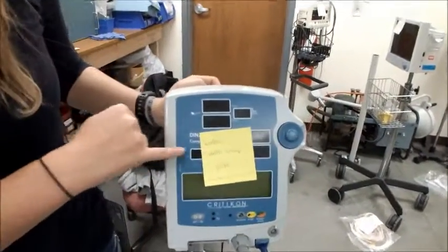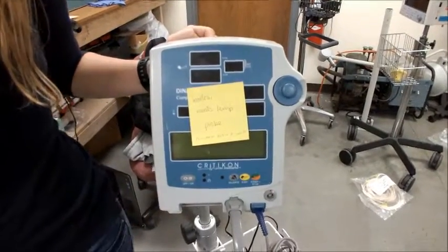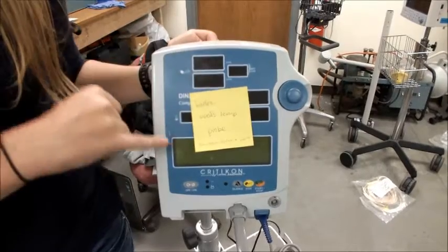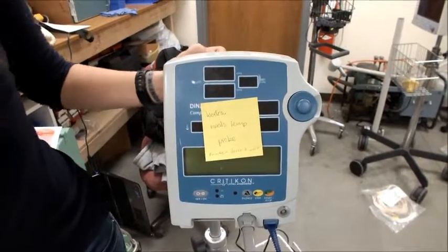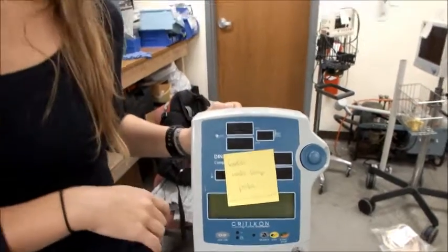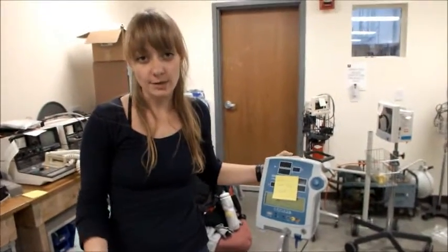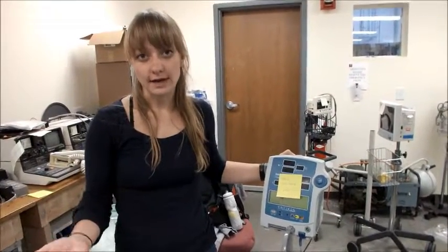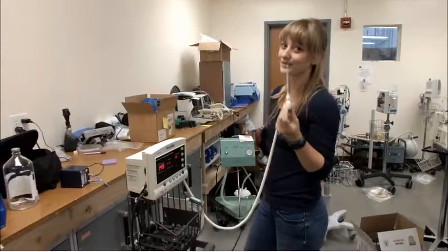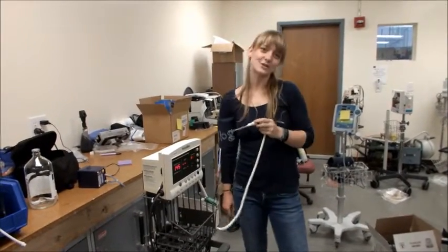Sometimes you might have other malfunctions. For instance, this machine apparently needs a temperature probe or its printer isn't working. If that's the case, leave a sticky note like this on the front of the machine or the front of the box, and then take it back to where it came from. If the machine never turned on or is broken in some other way, also leave that sticky note on the device and return it to where it came from. Now you've tested your machine and you're a blood pressure machine expert.